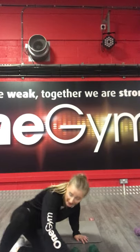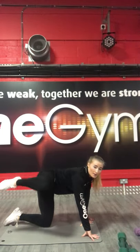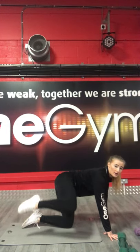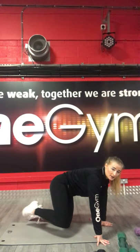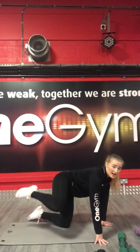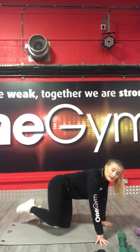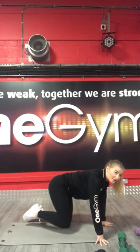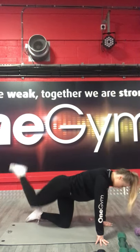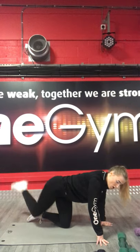Doing really well. Next one is right fire hydrant with the donkey kick. You don't need any weight unless you've got ankle weights. Leg up to the side and push back, up, push back. 3, 2, 1, let's go. Foot to the side, push back, squeeze the glute. Legs bend — you should feel the force in your glutes. 15 seconds left, keep pushing. 3, 2, 1, stop there.